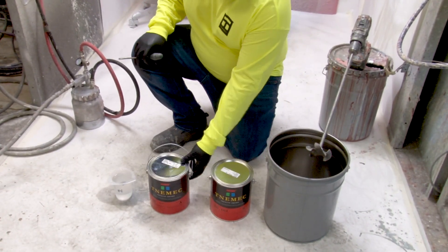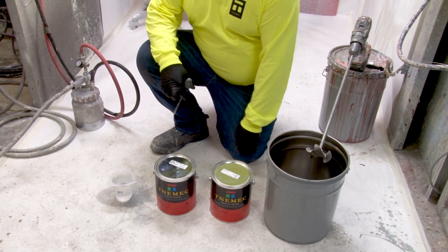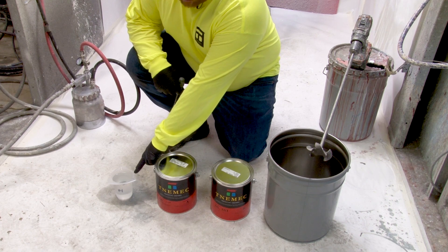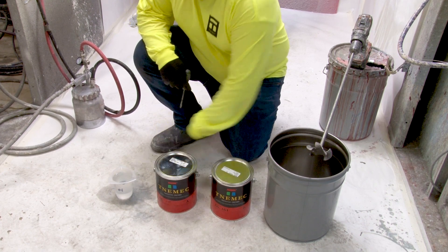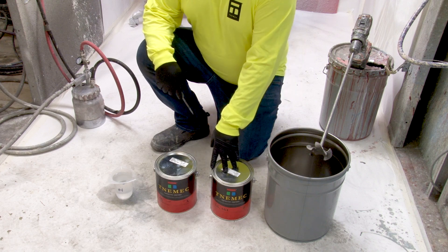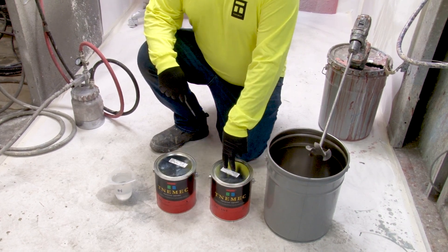The first step is getting both your components — your Part A and your Part B. You're going to open both of these and then have your thinner ready. We measured out 13 ounces for the thinner, which is going to be about 5% for two gallons.